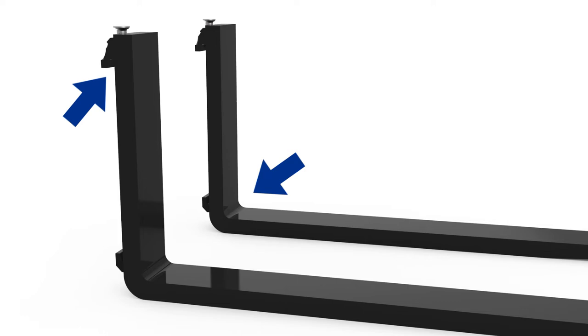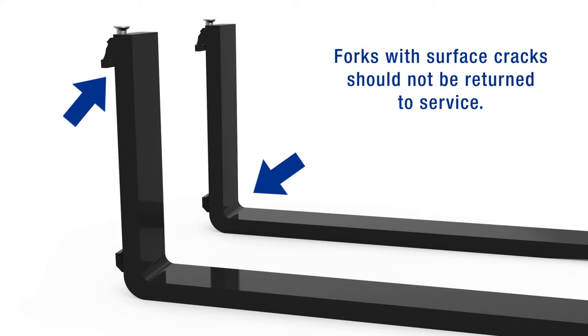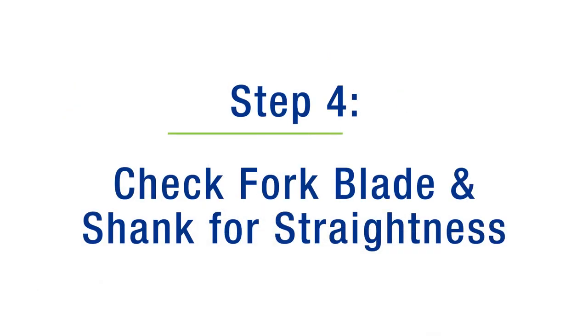Step 3: Inspect the surface for cracks. Pay special attention to the fork heel and all welds which attach mounting components to the fork blank. Forks with surface cracks should not be returned to service.